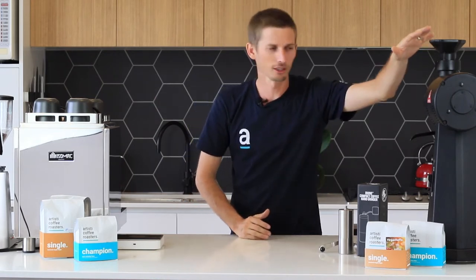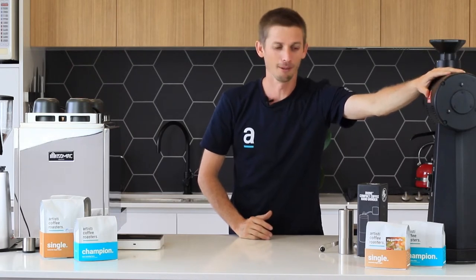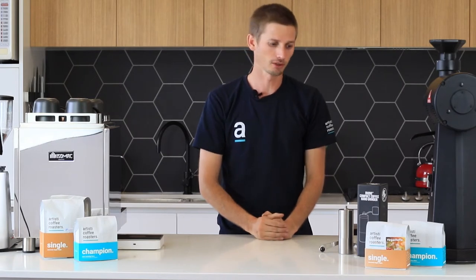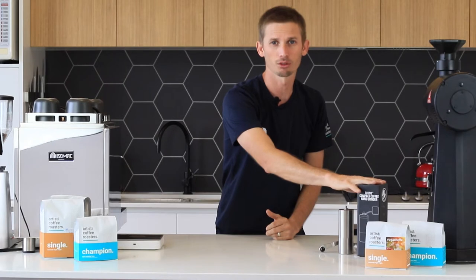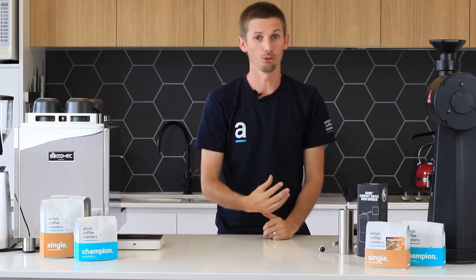We understand that not everyone can afford a commercial grinder like this EK43 here, but there are lots of different levels that you can go. If you're making your coffee in a plunger, an Aeropress, a V60, or other brew devices, the hand grinders that we stock and sell — the Rhino hand grinders — are a really great option for using nice fresh ground coffee and getting the most out of it.